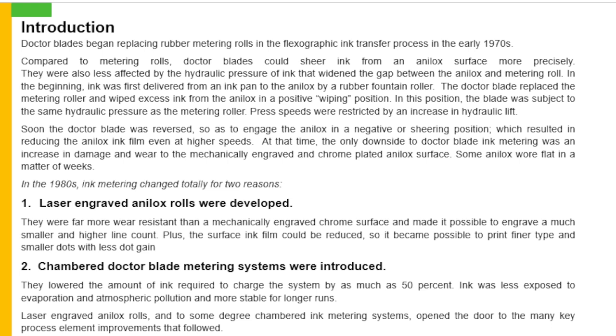In the 1980s, ink metering changed totally for two reasons. Number 1, laser engraved analog rolls were developed. They were far more wear resistant than a mechanical engraved chrome surface and made it possible to engrave a much smaller and higher line count, plus the surface ink film could be reduced. It became possible to print finer type and smaller dots with less dot gain. Number 2, chamber Dr. Blades metering systems were introduced. They lowered the amount of ink required to charge the system by as much as 50%, and ink was less exposed to evaporation and atmospheric pollution and more stable for longer time.